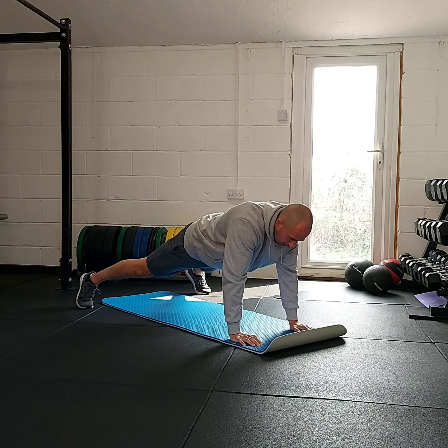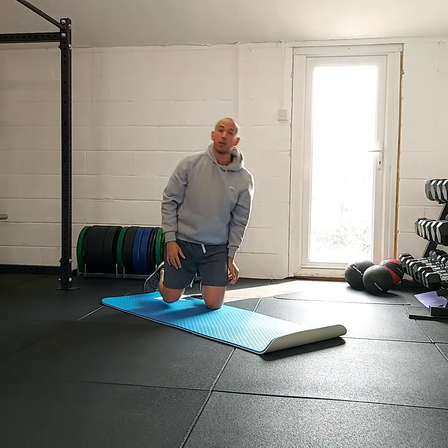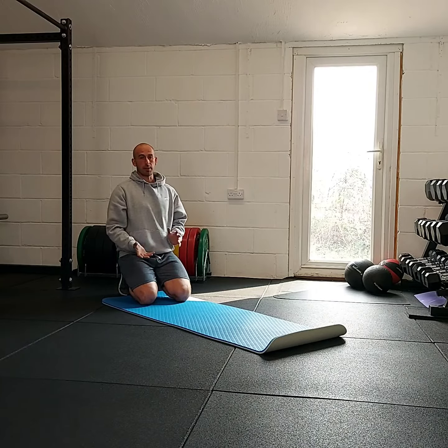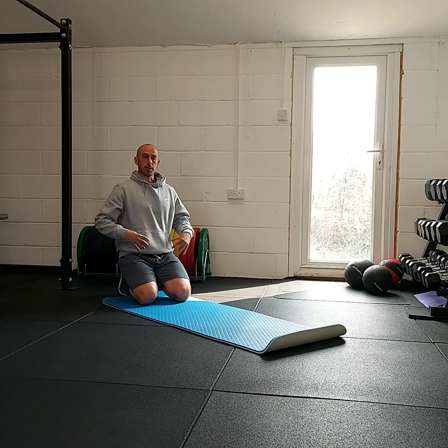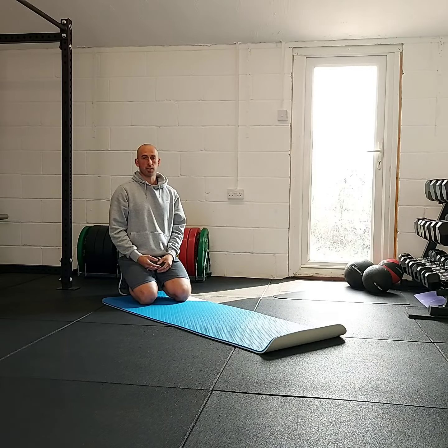So start wide. I'd rather you be wide and have absolutely no hip movement, than bring them in and have your hips rotating all the time, because that will take the pressure off the core and we'll lose that bit of stability challenge.